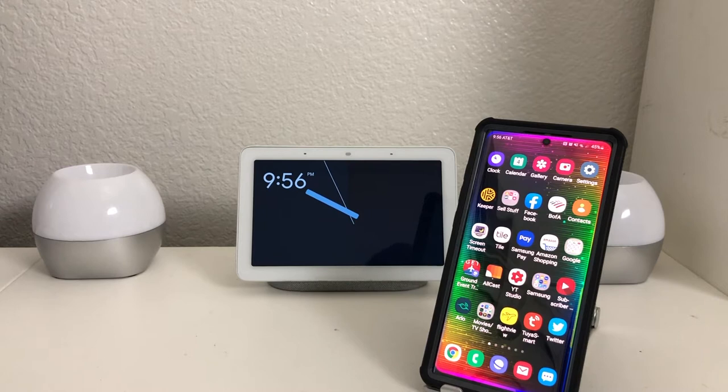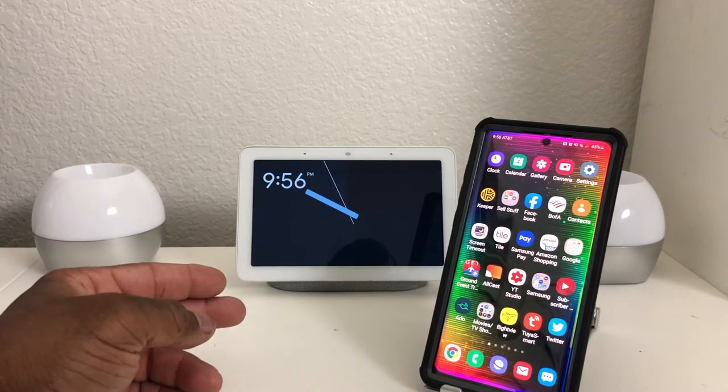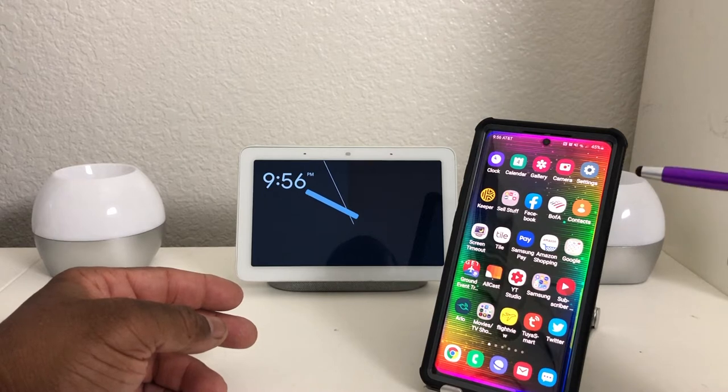Hey everybody, this is Melvin with Tech Runner 24-7. In today's video we want to show you how to play Netflix on your Google Home Hub, or what is better known today as your Nest Hub. We have our Nest Hub here and we'll also be using another device, our Galaxy Note 10 Plus.